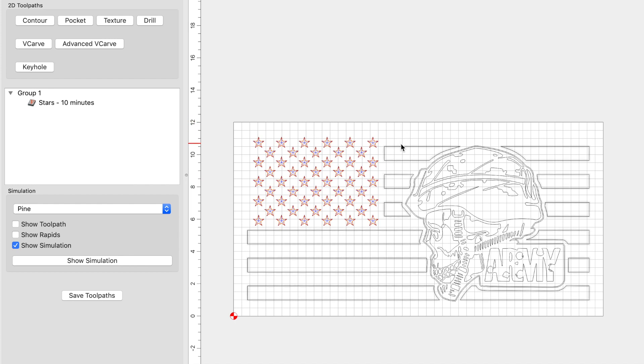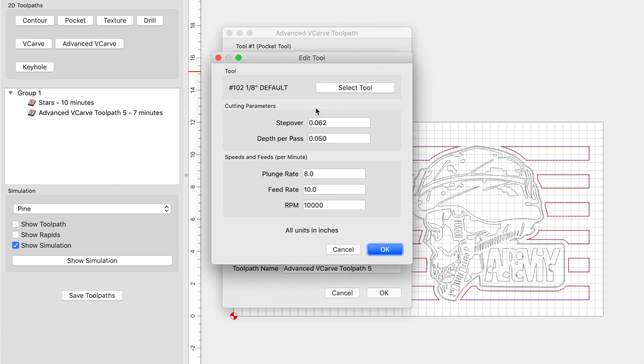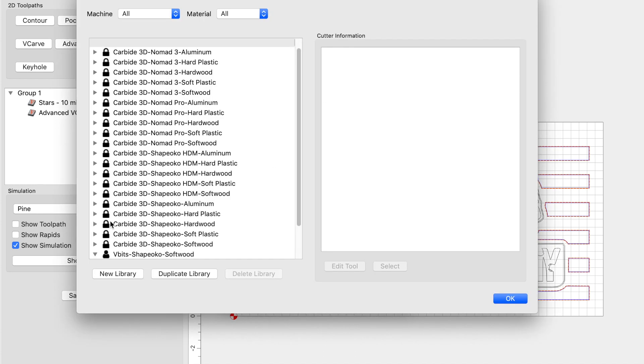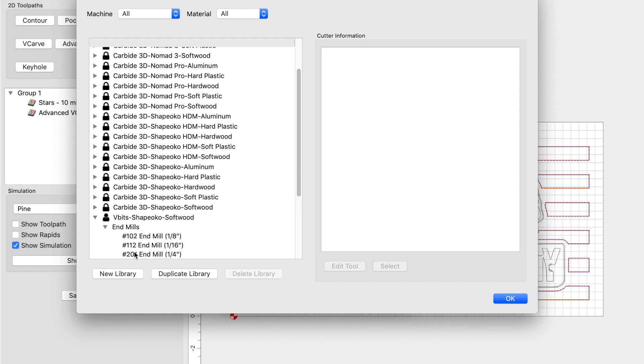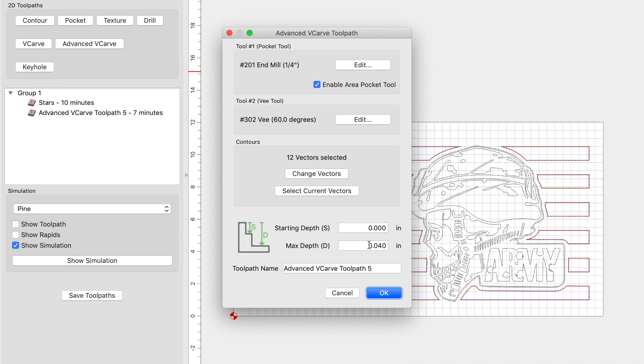The next thing I'm going to do is set up my stripes. I'll select that group and use an advanced V-carve. I'm going to enable my area pocket tool and use the quarter-inch end mill. Same with the plunge and feed rate: 80 and 90. I don't mess with the step over or depth per pass — that stays the same. My max depth in this particular case I'll leave at 0.04. If you've seen my favorite pocket range video, I like to pocket anywhere between 0.02 and 0.05, so 0.04 is fine.